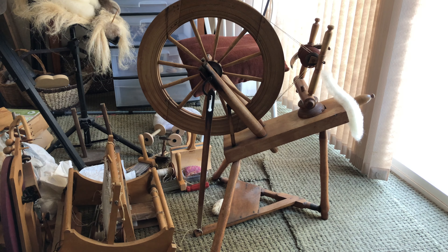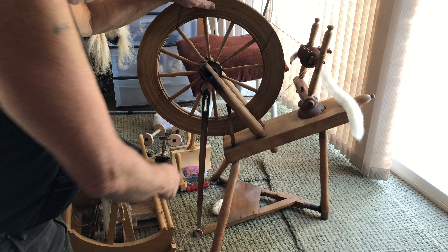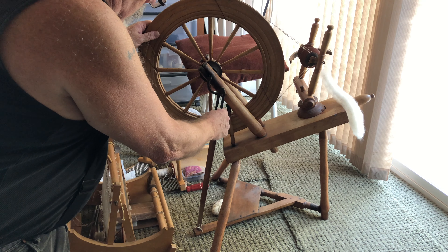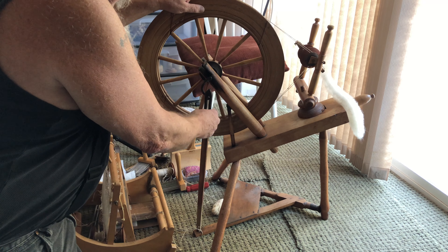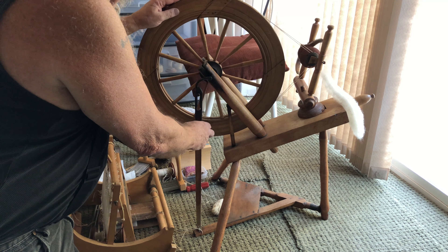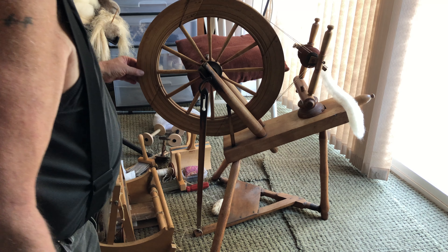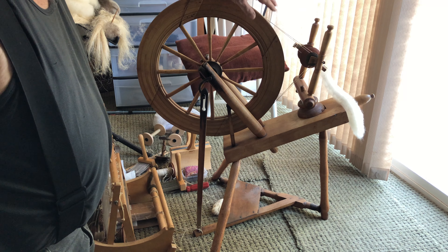The flyer didn't have proper bearings — somebody had made some wood bearings and that didn't quite work too well. And the footman is so worn out that it doesn't stay up, so it drops down and clacks on the floor, just kind of loose like this until it comes back up to start lifting the treadle pedal. But it still works.